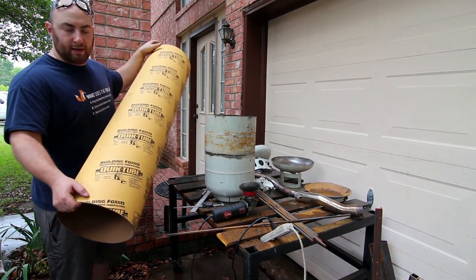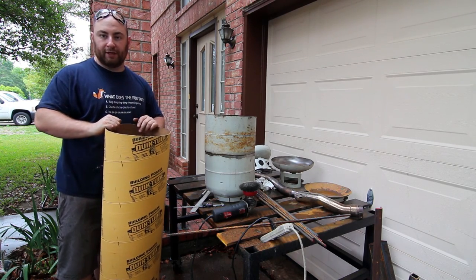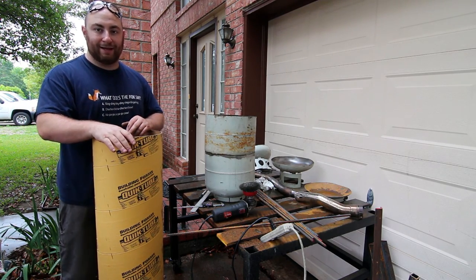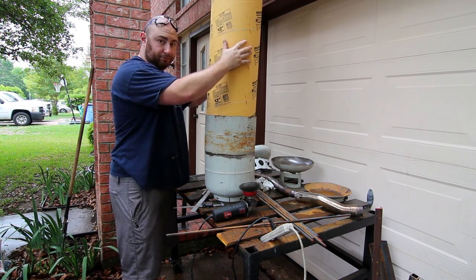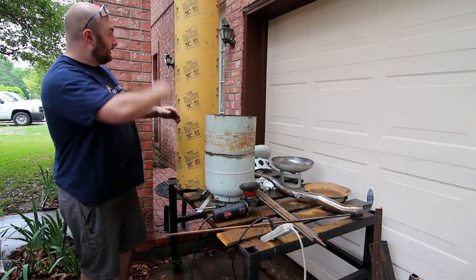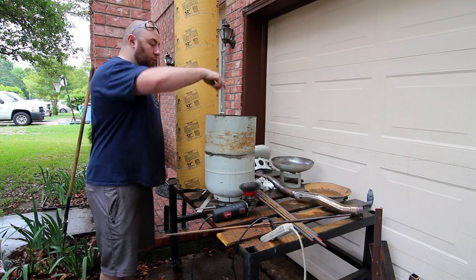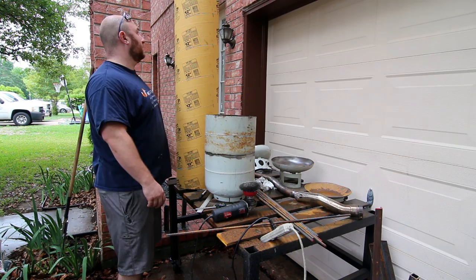The next thing I bought for about eight bucks at Home Depot was this Quikrete tube — normally you dig a hole, pour concrete inside it, and it helps you pour a nice cylinder. We're actually using the outside of this as a mold. At my Home Depot these were sold in 12-inch and 8-inch diameters, but we need a 10-inch diameter. I bought the 12-inch, which will barely slip inside of here. We're gonna mark it off at the right height, make a vertical slit, then move it down to a nominal 10-inch size on the outside to give us our pouring form so we can pour concrete around the outside and mock up our air pipe.